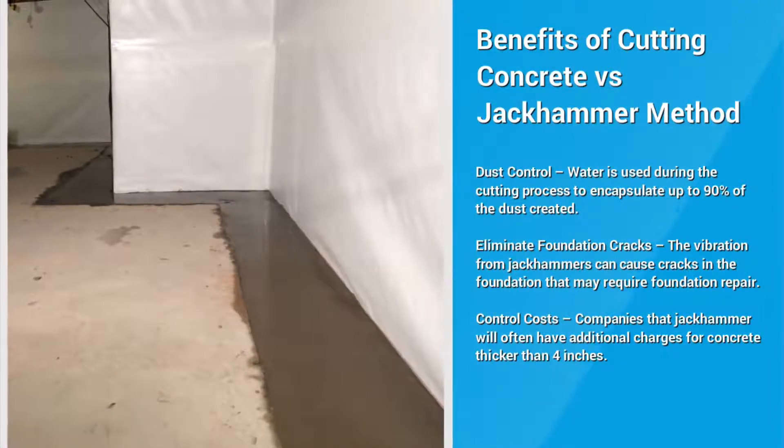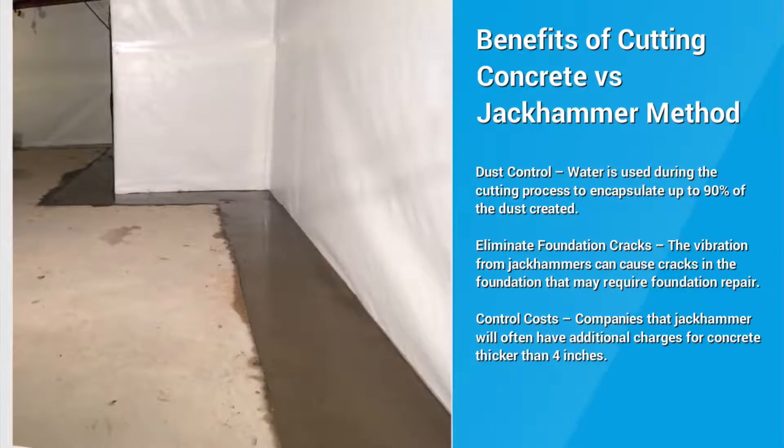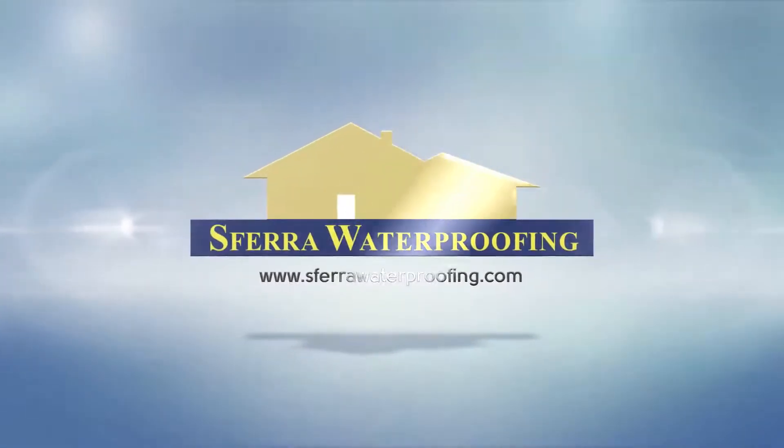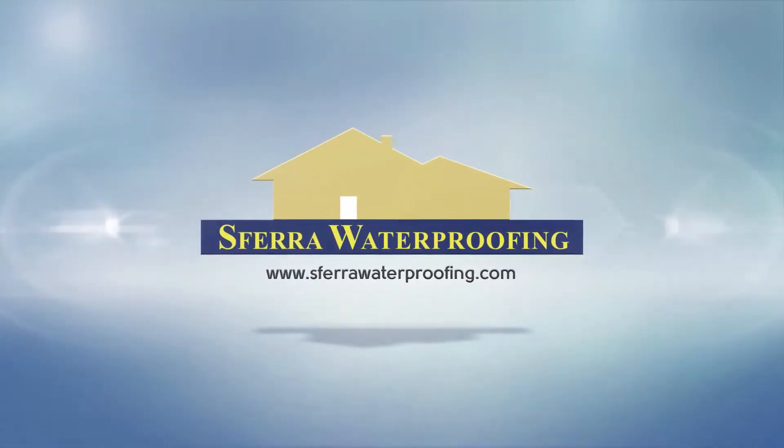Sephara Waterproofing would love to earn your business. Feel free to call with any questions you may have at 330-732-7006, or visit us online at www.SepharaWaterproofing.com.